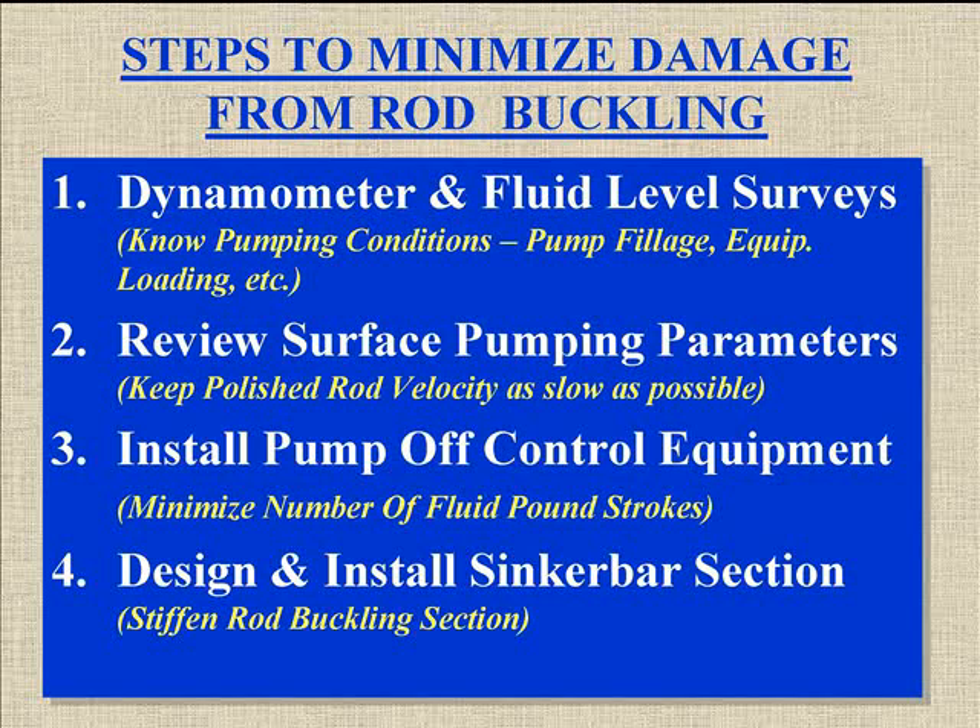Then we need to review the surface pumping parameters. We need to know how fast we're turning, strokes per minute, stroke length. I just figure my polished rod velocity as two times the stroke length times the strokes per minute. It makes it easy. I have a rule of thumb — most wells that are at about 1,500 inches per minute or less, I very seldom have problems.